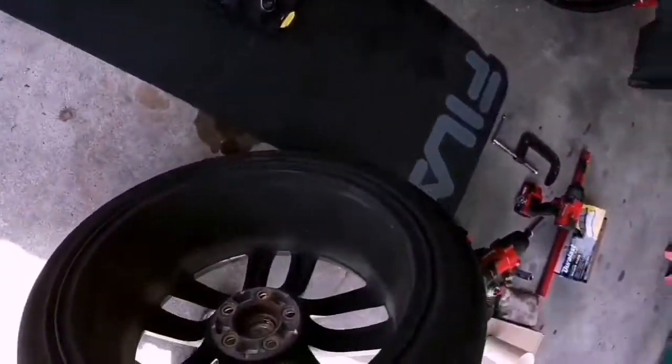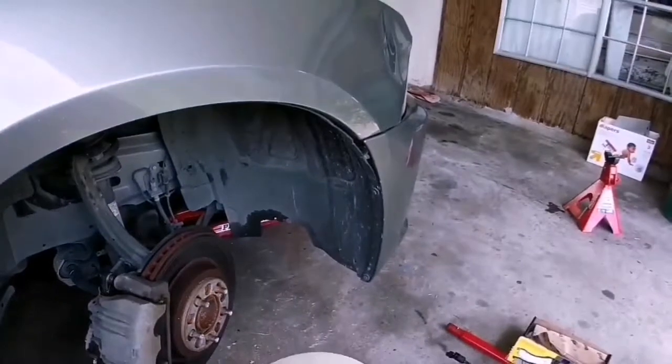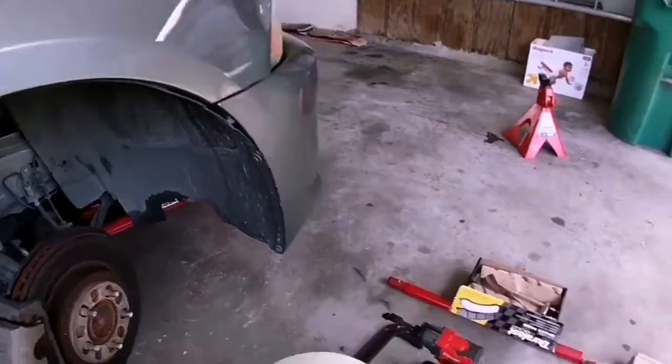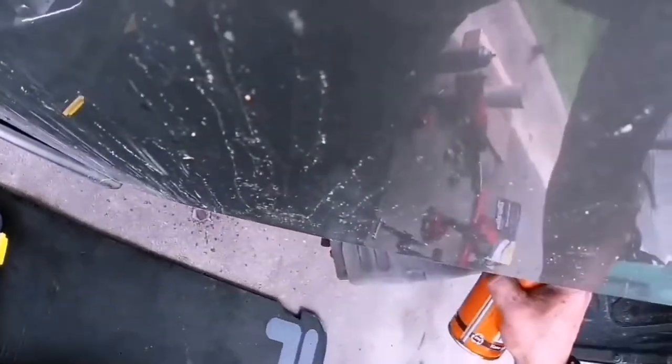First thing, pop this wheel off. Then we'll spray the bolts down with some lubrication — a little Air Crawl. Lubricate those nuts before we put a wrench on them.